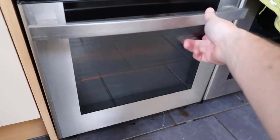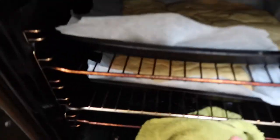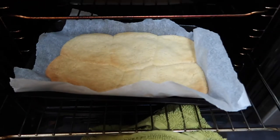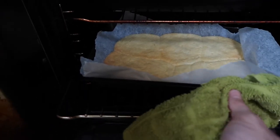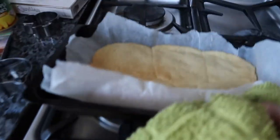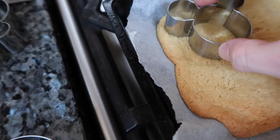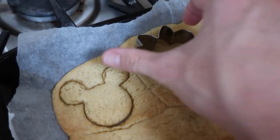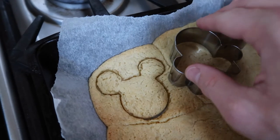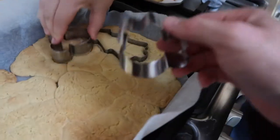The timer's just gone off — let's have a look. Oh my goodness, what a disaster! It's still soft so we're going to try and cut into it anyway. Actually it's worked — we might be able to make the most of a bad situation here. That's not so bad, actually — turned out better than anticipated. They're still quite soft.